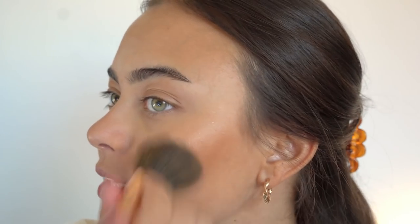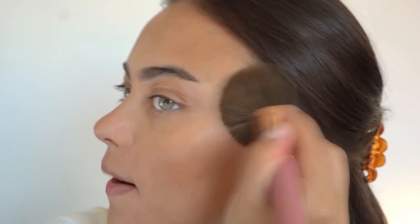The bronzer I'm using today is the NYX Matte Bronzer in Deep Tan. I've used this recently and I fell in love with it — the color is so good and the pigmentation is incredible. I grabbed a bit too much but it's amazing. I'm just going to warm up my face and make it look nice and tan and sun-kissed for this summer look.